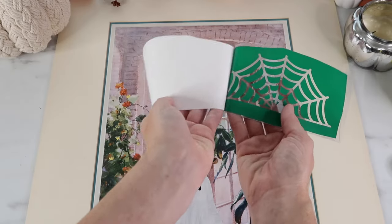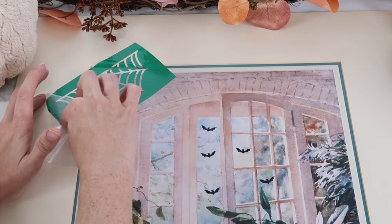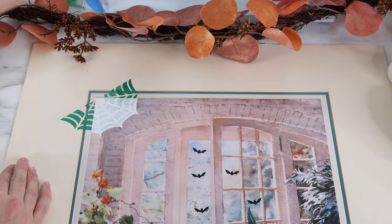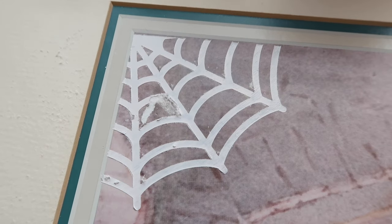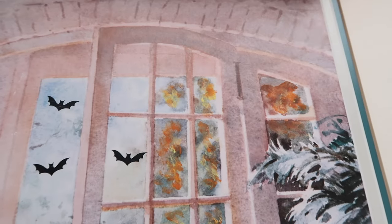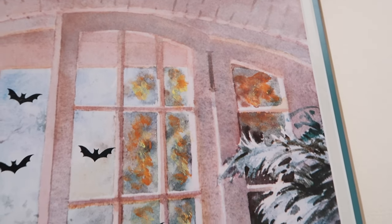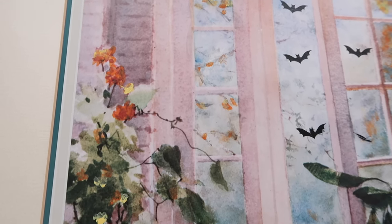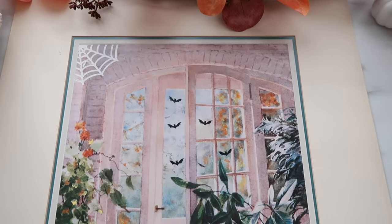The last part of my stencil is the spider web. One thing I don't like is the web looks a little thick — I wish it looked more realistic. I feel like I should put another one on the other corner with a black spider hanging down, so I might add a few more things. My pen tool picked up just a little bit of the painting, so I was a little sad, but from a distance you can't really see it. I went in and added a little more orange and yellow on the outside area and I just love how that looks — it added a lot to it. I also added some more orange and yellow on the indoor plant.